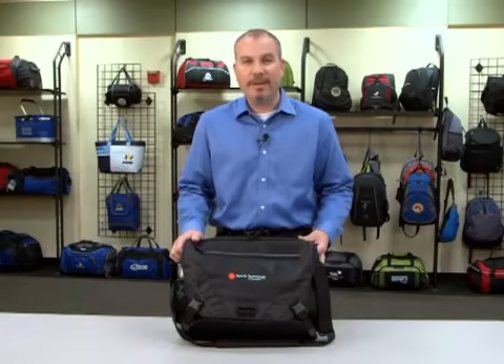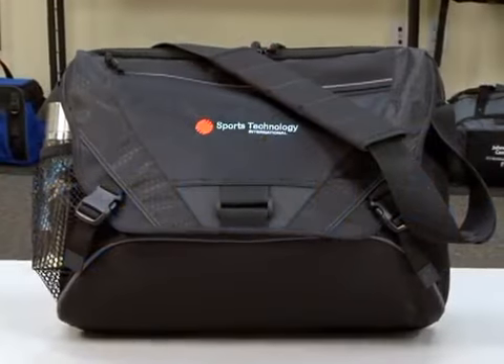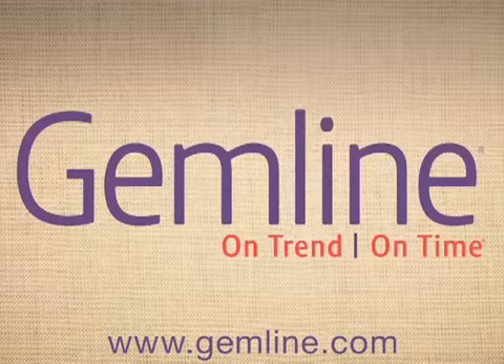This Checkpoint friendly bag is perfect for business travelers or any company with a deployed sales force. Our Life in Motion Checkpoint friendly product line is designed to help you fly through airport security.